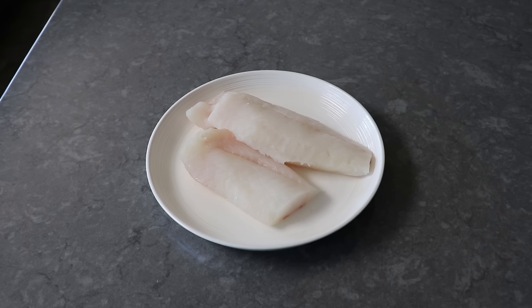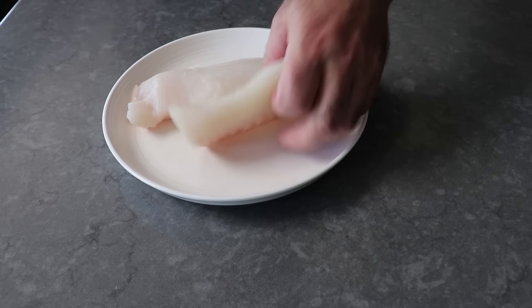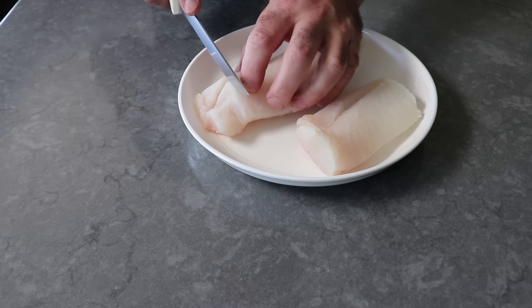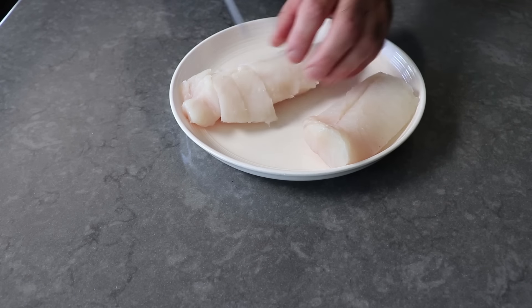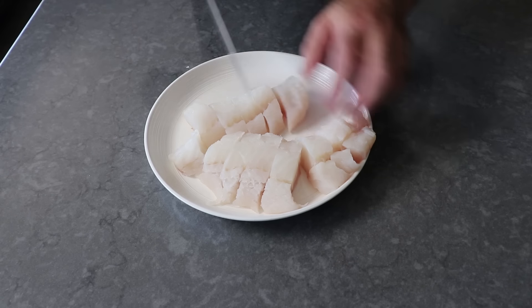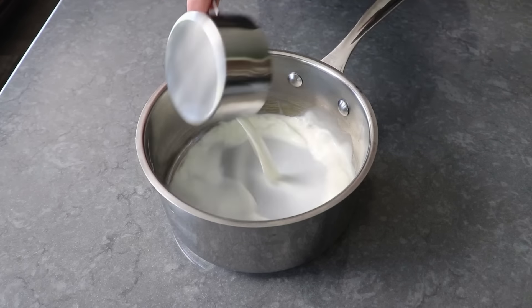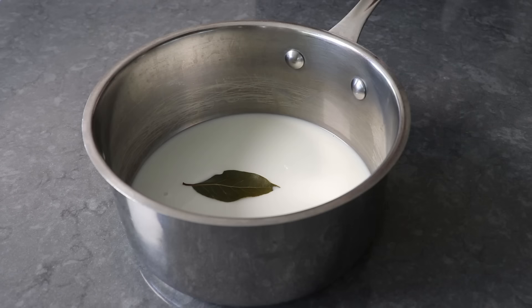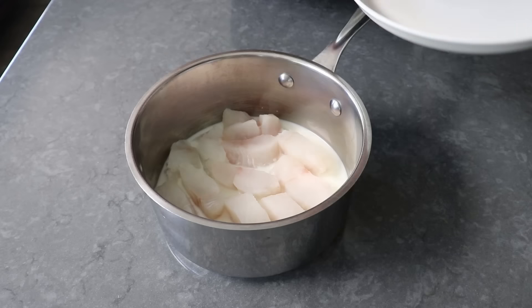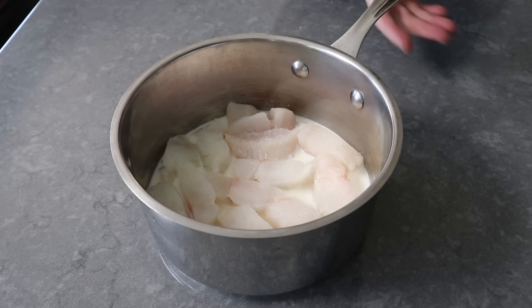Now we can move on to our fish. What I have here is one pound of cod — although if you can get it, I think we're supposed to be using haddock, but the cod works really well. While we can cook these pieces as is, I do like to cut them into one to one-and-a-half inch strips first. We do want to use fish that doesn't have any skin or bones. Once cut, we'll add a little bit of milk to a saucepan, toss in one bay leaf, then transfer our fish over the top in one nice single uniform layer, and season the top generously with salt before heading to the stove over medium heat.